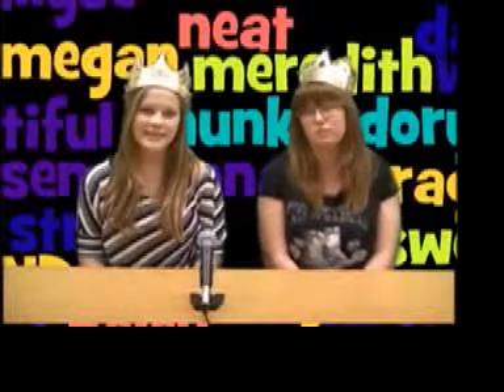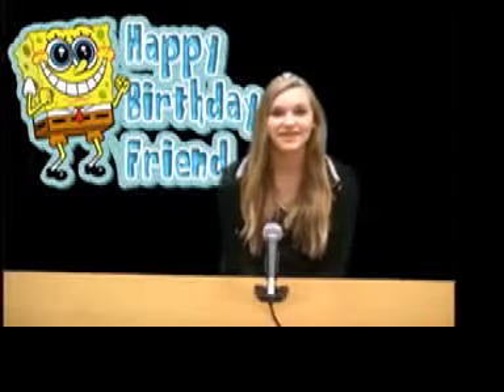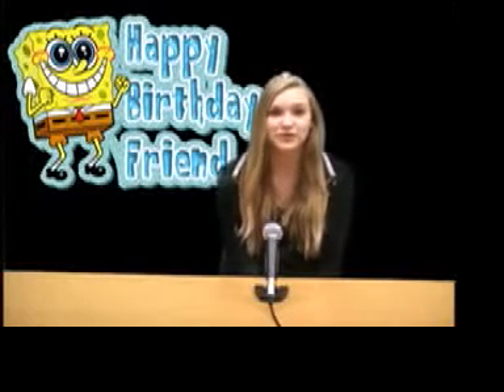Now to Lexi with birthdays. Hey DSMS, it's Lexi here with the birthdays. Today's birthdays are John and Villa Kella and Christopher Gutierrez. Have a happy birthday. Now to Haley with the sports.